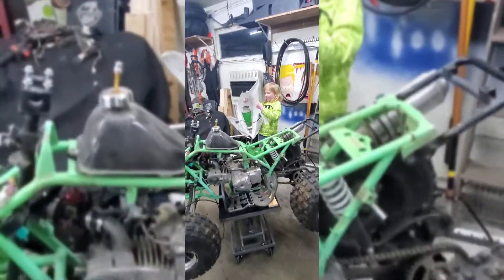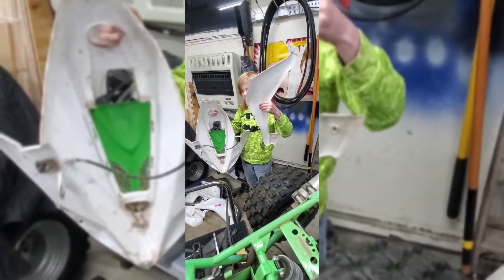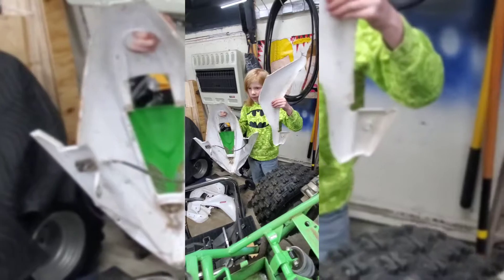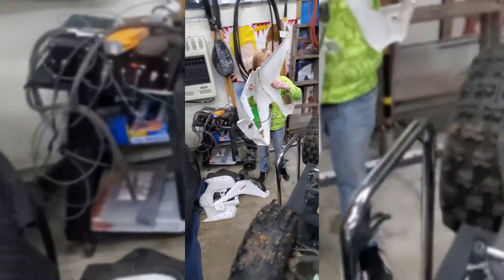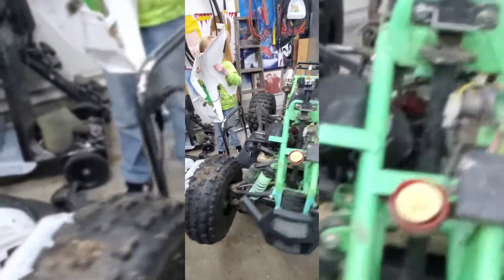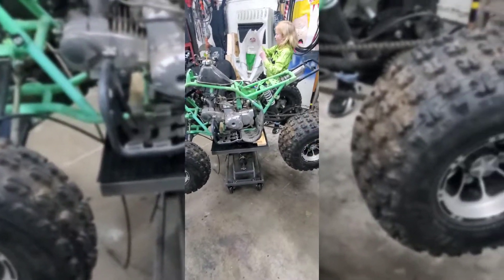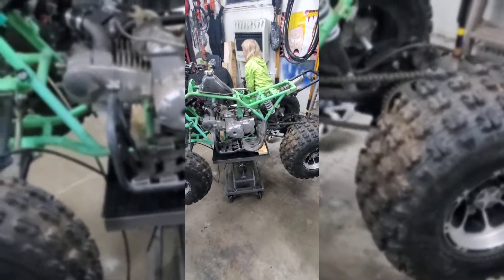We also found out the fenders slide in and out — they're secured really well, but we didn't want to force them, so we just took the whole side off. We thought there might be body clips, but anyway, let's get to it.